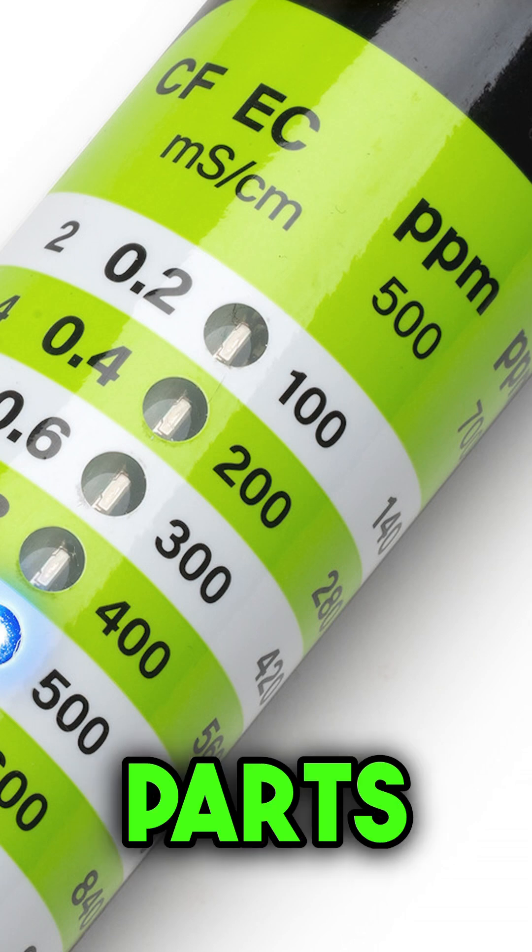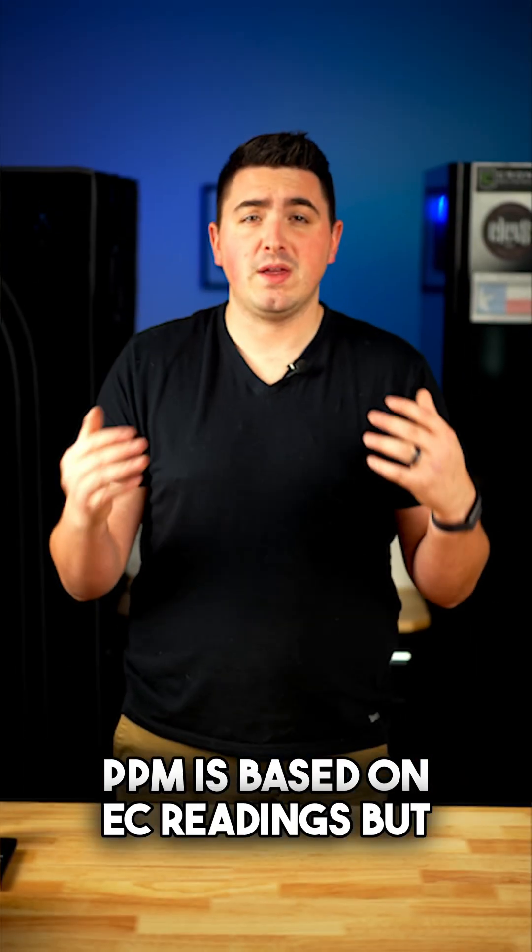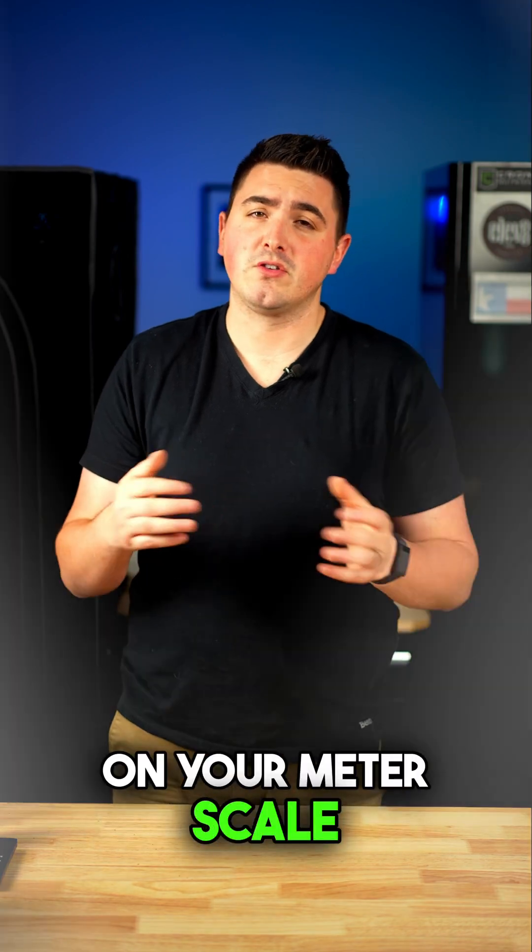PPM stands for parts per million, and it's just another way to measure the nutrient concentration. PPM is based on EC readings, but is shown as a different number depending on your meter scale.